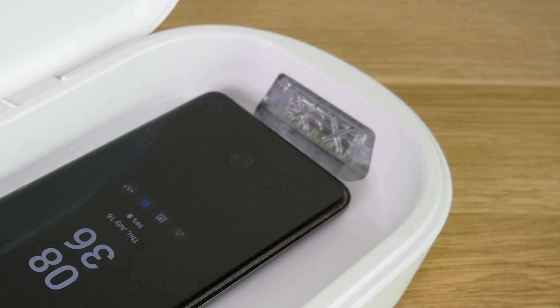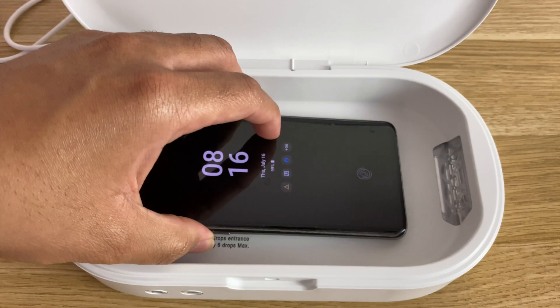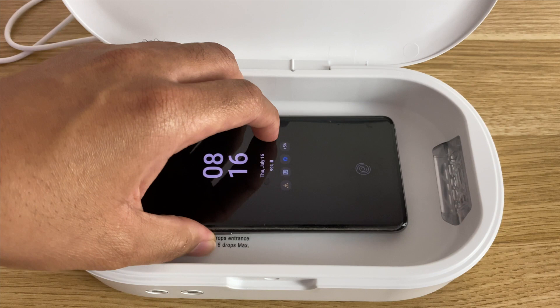If you simply want to charge your phone, you don't have to do anything special. Just sit your Qi compatible phone on the charging pad. As long as your phone is compatible with Qi charging, it'll start charging automatically.